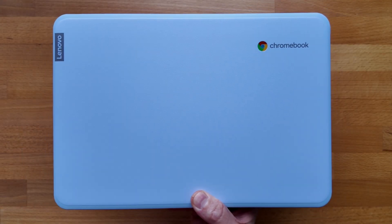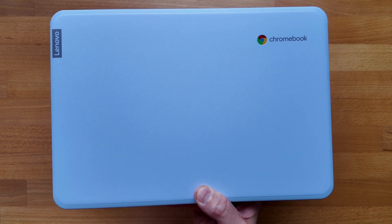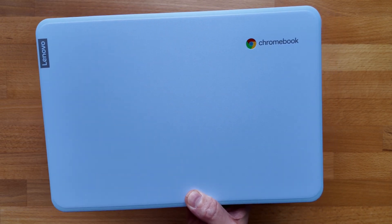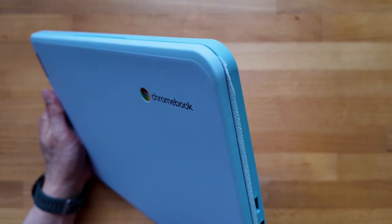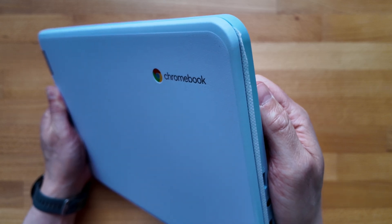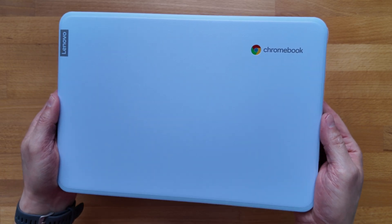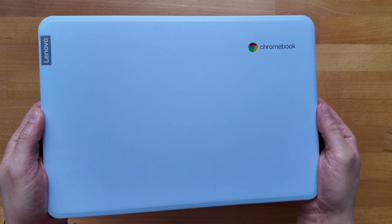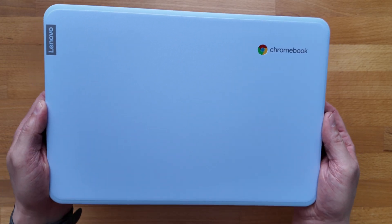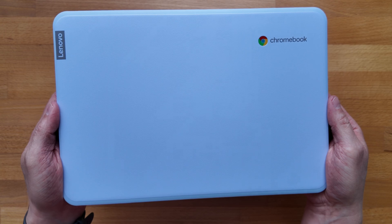It's an 11.6-inch clamshell Chromebook in this maca blue colour from Lenovo — pretty interesting and unique. It looks almost white in some lights, really a faint light blue, and it's got rubberised edges, these kind of bumpers around the edge, so it should withstand the odd knock or fall. That's why it shares so much with the 300e and 100e, inheriting that ethos of being designed for the classroom and able to take a bit of physical abuse.